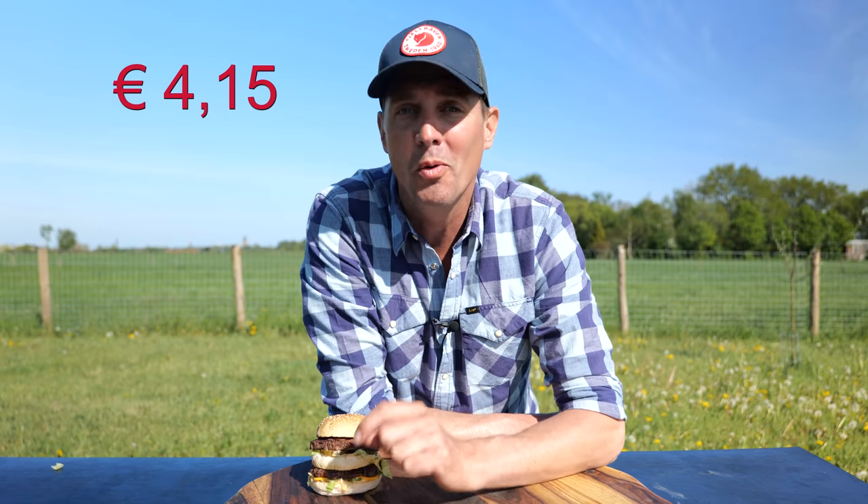I always looked down on the McDonald's Big Mac burger, but when I started doing my proper research I really came to the conclusion that it isn't such a bad burger — and definitely not at the price point they're selling it at. In the Netherlands you pay €4.15 for a Big Mac, and we calculated we came to €1.24. No fancy beef, no expensive cheeses, and no crazy stuff, but still a fantastic looking burger and probably a good tasting one as well.